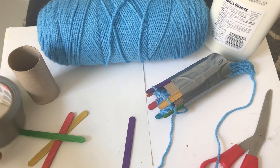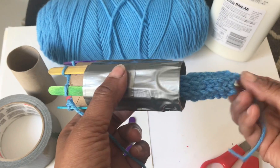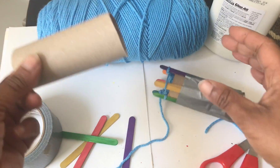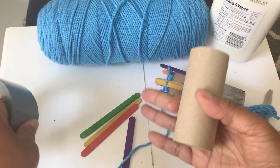Today I'm going to show you how you can make a loom out of a toilet paper roll, some popsicle sticks, tape, glue, and yarn.